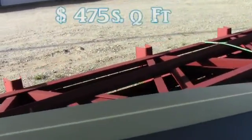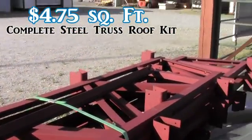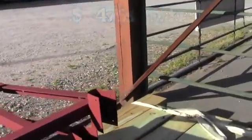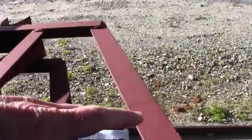That includes all your trusses, all your metal roofing, your ridge cap, your screws, all your 6x6 sixteen-foot tall treated posts. And like I said, all this lumber is grade stamped — we don't sell you anything that's not going to work. You can see how the trusses are broken down in the middle for shipping.